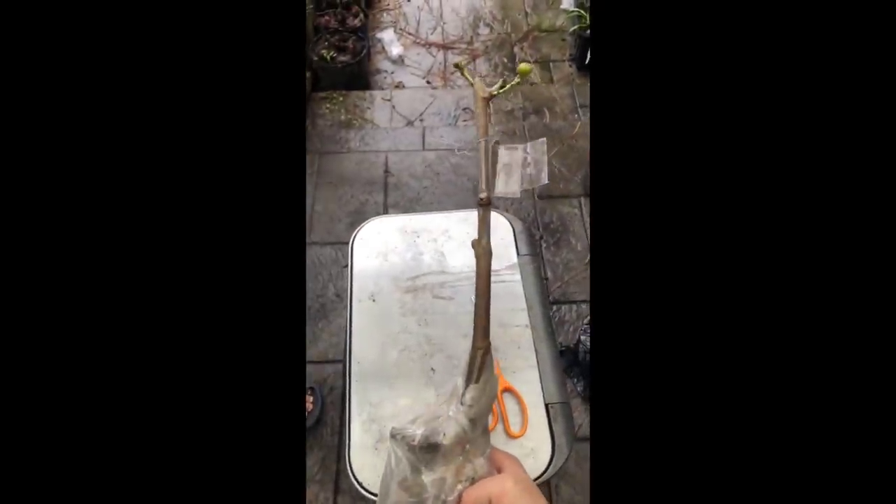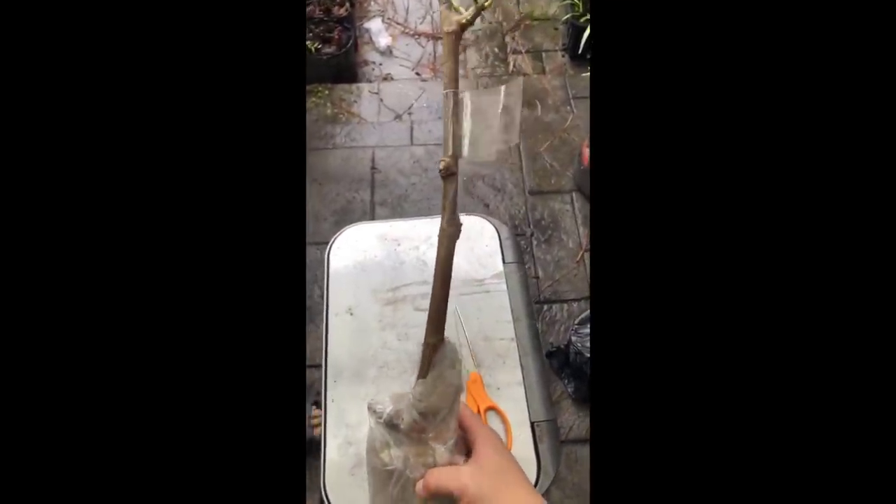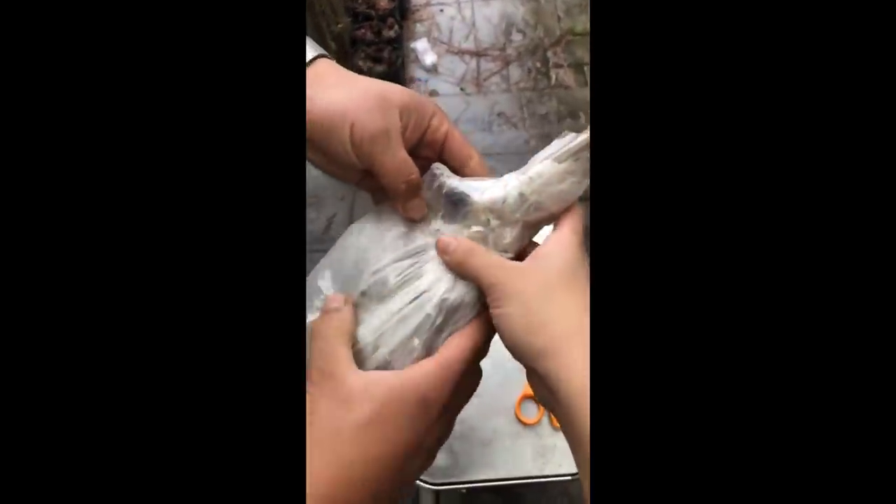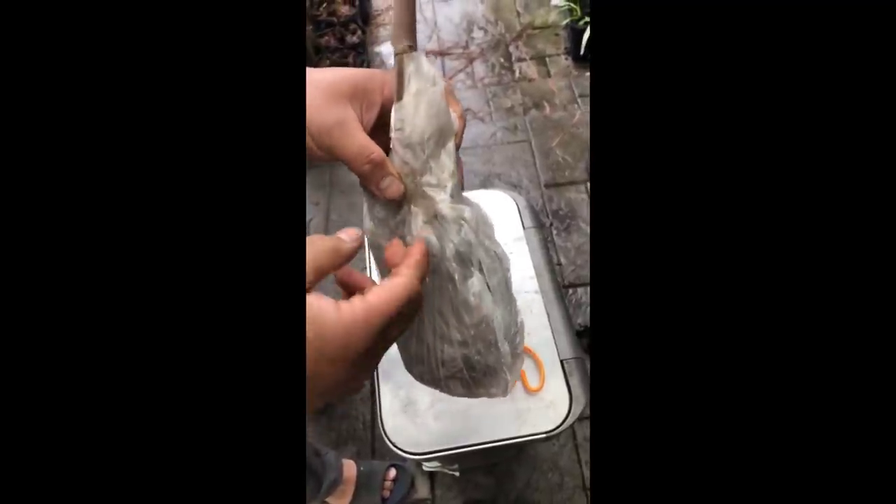Oh, it even comes with a little... no, I mean the figs. It's too late for the pig to ripen. Okay, so when you get this - since it's bare root - what are you going to do with it? Plant it.